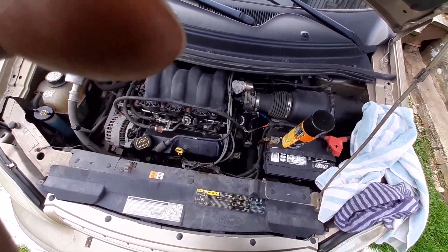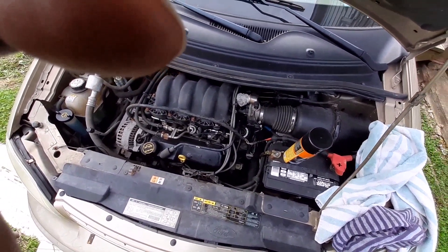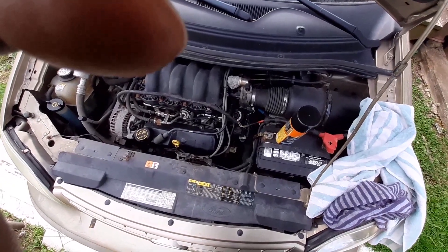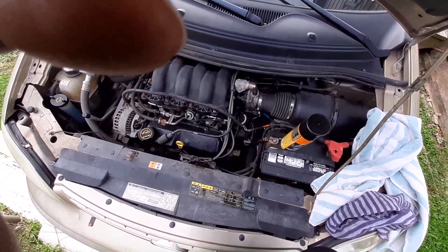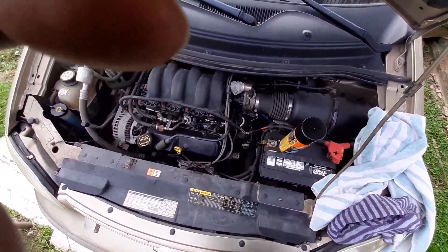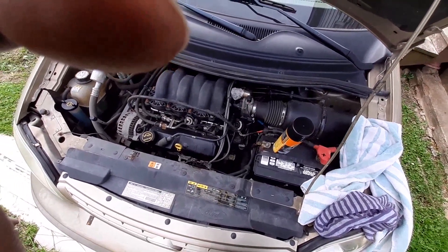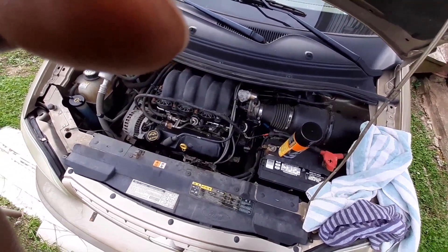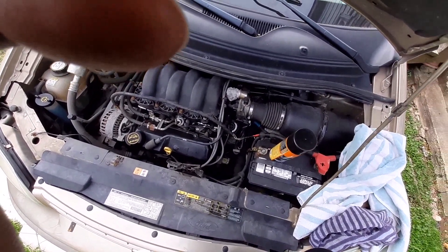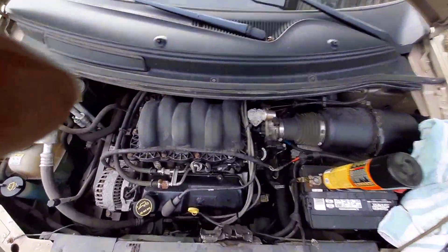This is a cheap, effective way to do it. The can is only a little over four dollars. You can use the whole can, or what I do is use about half a can per cleaning. I do this usually once a year and it keeps your engine from getting gunked up with grease. Or if you like to overdo it, you can do it every six months — twice a year — but once a year works fine.